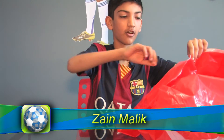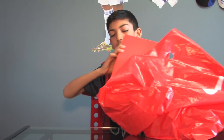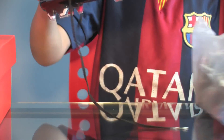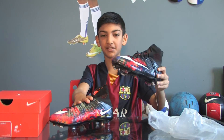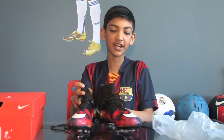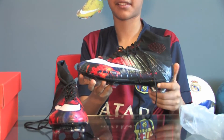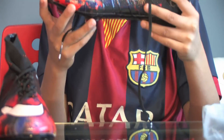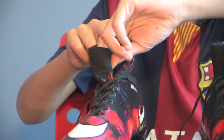I am Zen Malik and today I'm going to show you a review on the Nike Superfly CR7 shoes. Here are the shoes. When I first saw these shoes I just loved them — I thought I needed to have these. Personally, I think this is very expensive on the Nike website. This has the sock and is very stretchy.